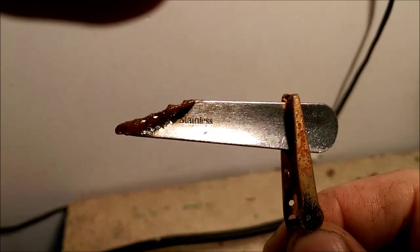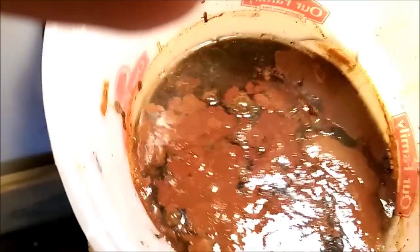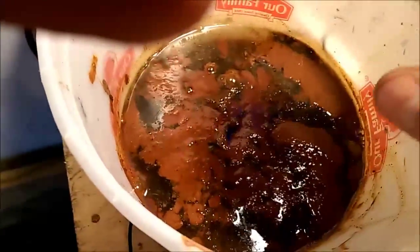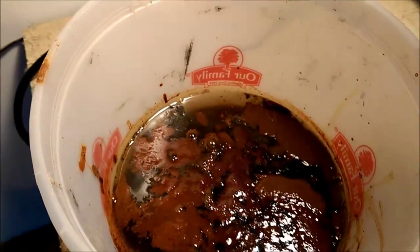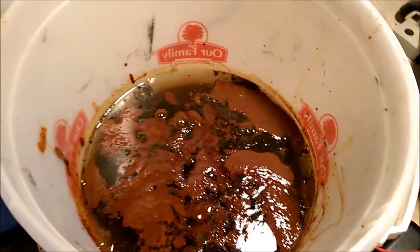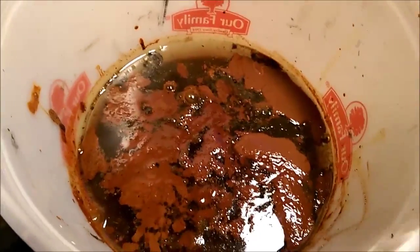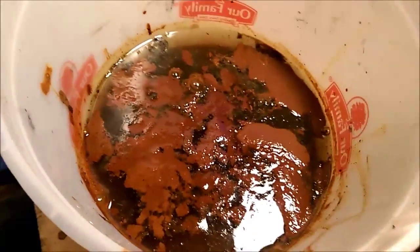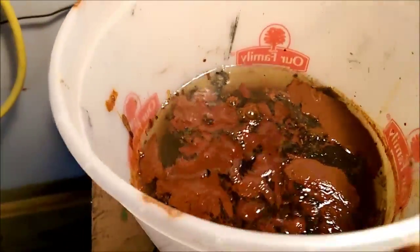The stainless steel spoon dissolved — I don't know, it might still be in there but I don't want to stick my hand in right now. All that goop in there is everything that came off of the padlock. The liquid is water with salt. What I do is hook one end up to the stainless steel spoon, stick that in, then hook the other end up to the object I want to clean via electrolysis. You watch, and you want your item to be the one that starts bubbling — that's how I cleaned it up.